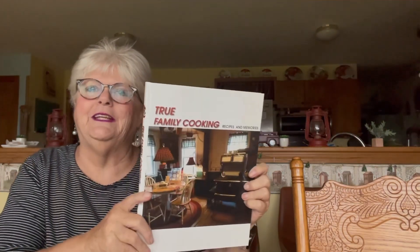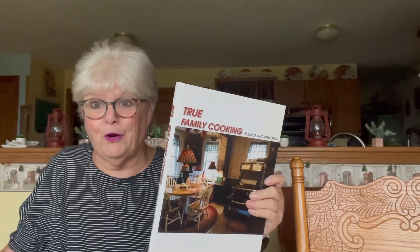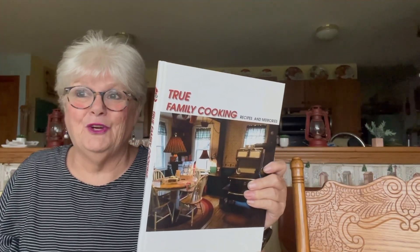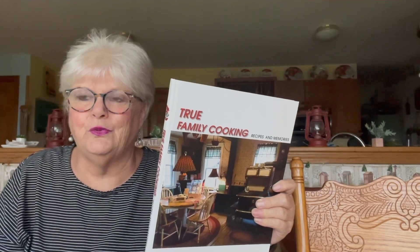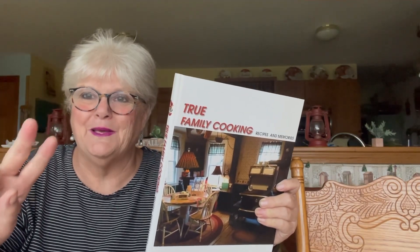Everybody, this is the wonderful family cookbook that I was gifted. I have a very busy two days — I have a party tomorrow, that's why I'm not baking or cooking today. Have a wonderful day, God bless, we'll see you in my next video! I've got two more to do in between my cleaning. Have a great day and a wonderful weekend, bye now!